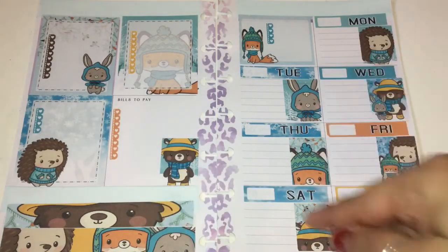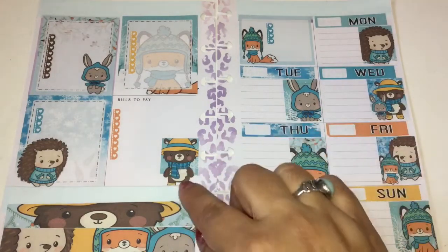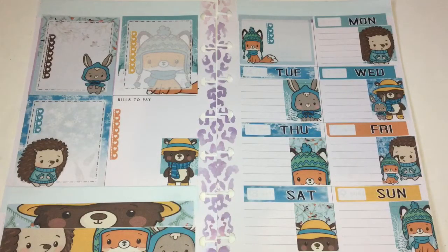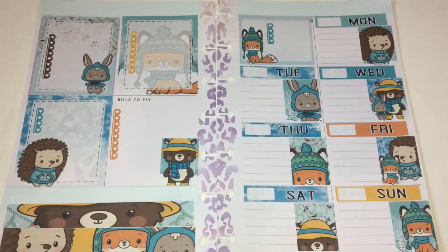As I was placing these stickers I realized I had an extra one, and I knew exactly why — because I was going to put it in that corner on the white box and leave the 'bills to pay' title as well. I remembered after I was placing them: that's exactly why that box is white and why I had an extra image. Overall it came out really, really nice. I love this.